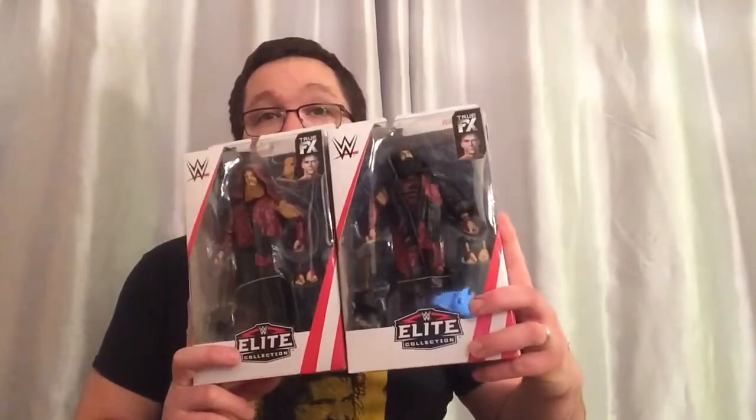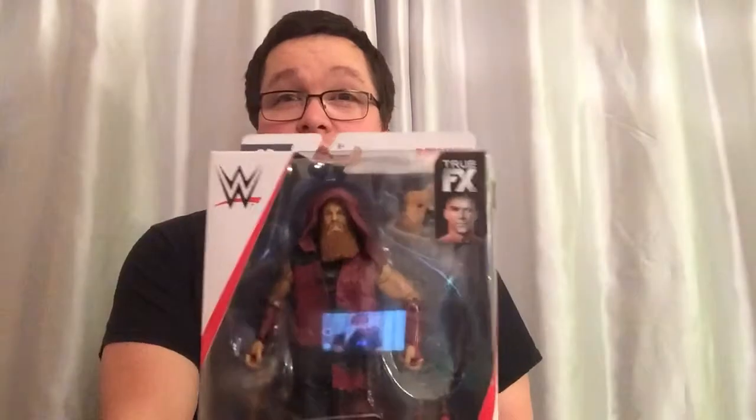Hi guys, welcome back to Smugga Mania with me Sam. Today we do another figure review and if you saw my last video, you probably know what it's gonna be — it is gonna be Elite 66 Bludgeon Brothers. I cannot wait to open these and have a good look at these figures, they are just phenomenal.